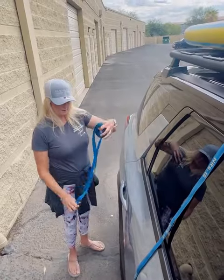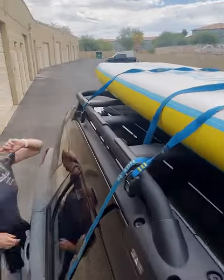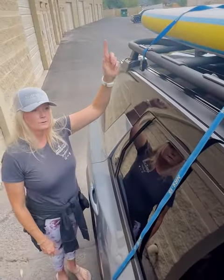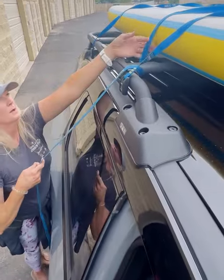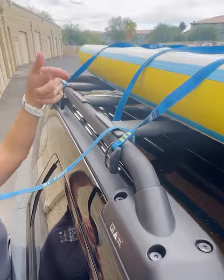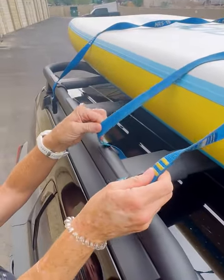Next up, we're going to throw this strap across the board. We're going to go to the other side of the car, run that strap under the crossbar, which we've done with this strap already. Throw that strap back, run it under the crossbar the opposite way so we have two parallel lines on the top of our boards.